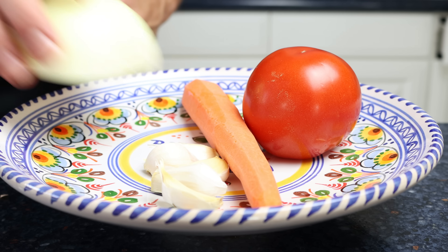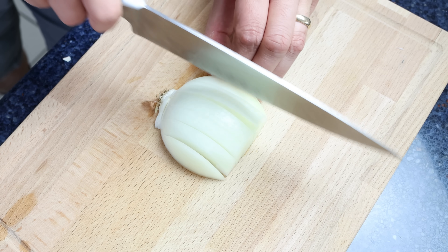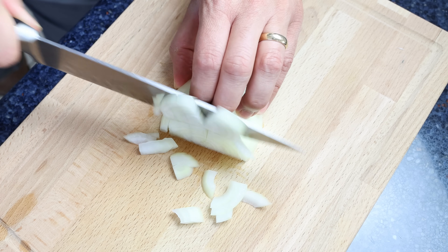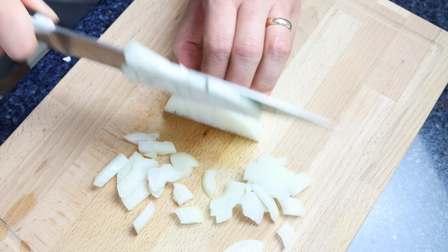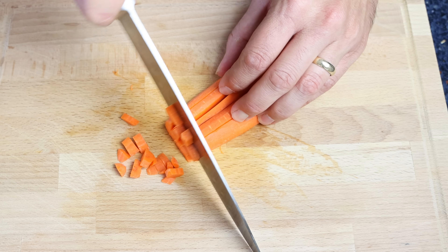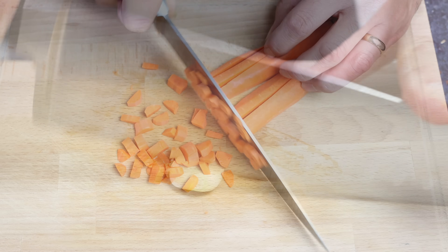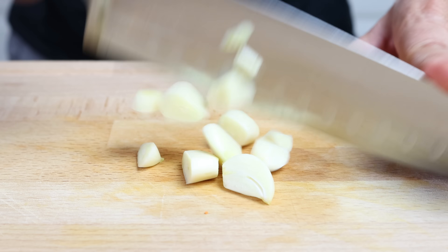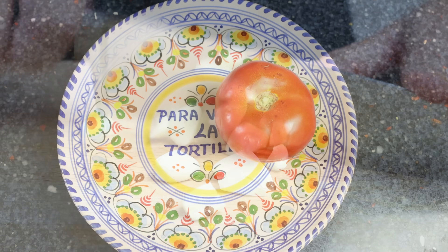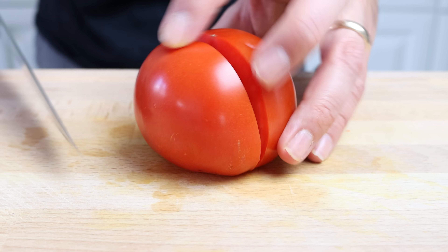Let's begin by getting our ingredients ready to make the roasted red pepper sauce. I'm going to roughly chop half of a large onion — you can also use one medium-sized onion. We'll finely chop one peeled and washed carrot, about medium in size. Then we'll roughly chop four cloves of garlic, and finally grab a large washed tomato and roughly chop it as well.